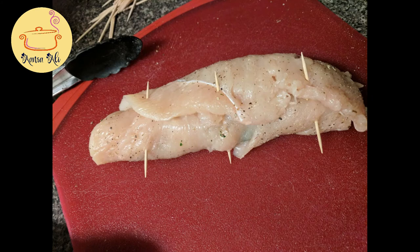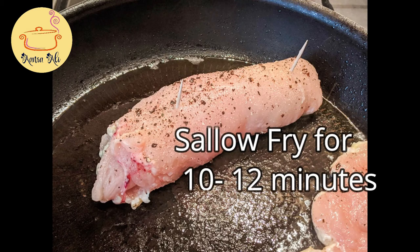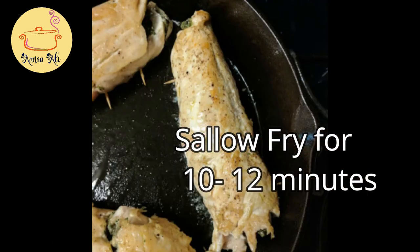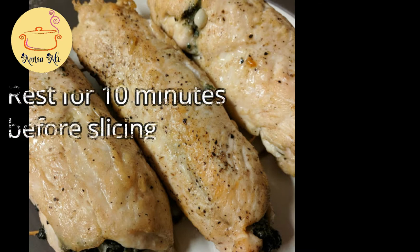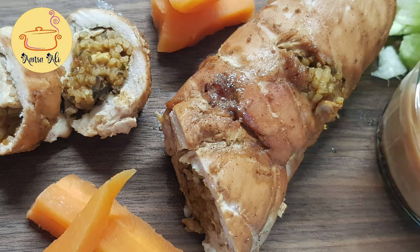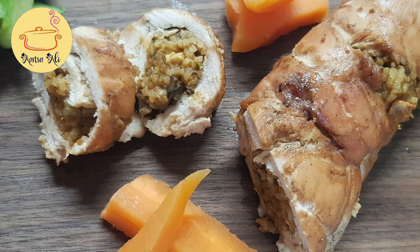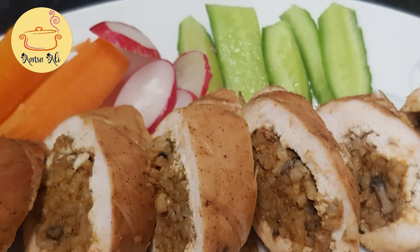Once it's done, the next step is frying. Shallow fry it on medium heat for 10 to 12 minutes in a heavy bottom pan. Once it's done, just take it out on a dish and rest it for 10 minutes before cutting it into slices. Then take a very sharp knife and cut it into one-inch slices. Now our roulette is ready to serve.